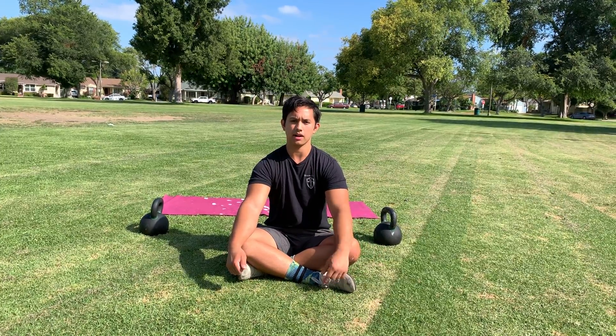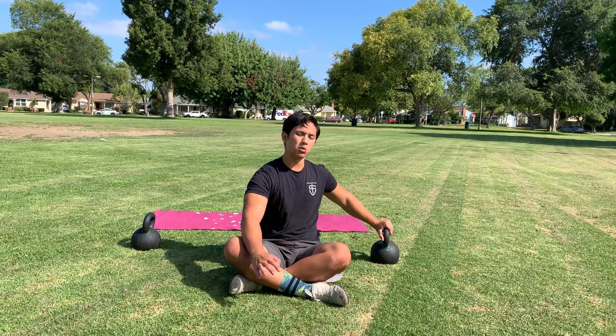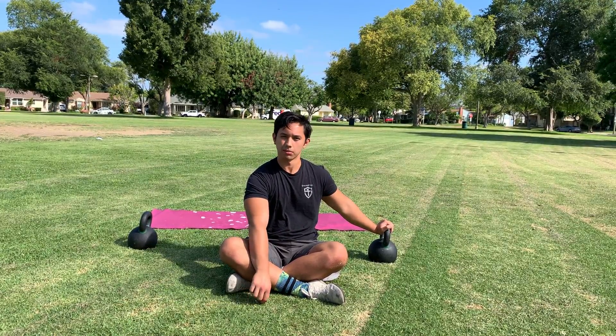This is your Turkish getup. I'll be going over this one with the weight. I'm going to go through the whole getup with my left side and then cover some talking points afterwards. At each point in the getup I will call out where we're at, so you're aware of what the different transition labels are.